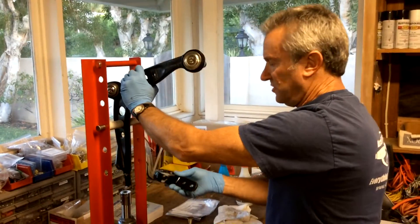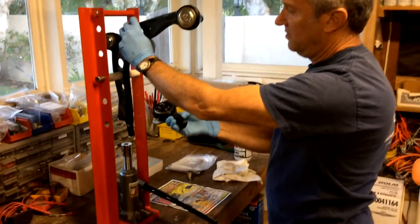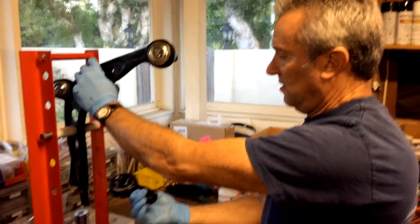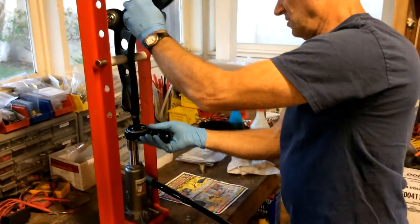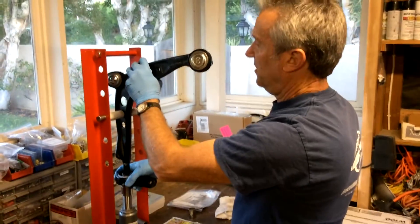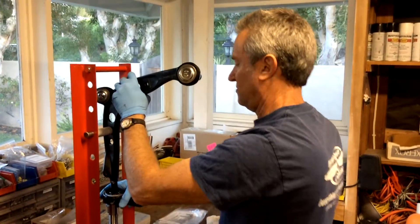Now we have to put the bushing in in the right direction and the right angle. The correct direction is to have the alignment pins facing up, and this direction is up to my right — so that's the correct direction. We're going to line that up. Got to get the angle of the bracket a little bit off from the control arm — my old one came out at a slight angle.